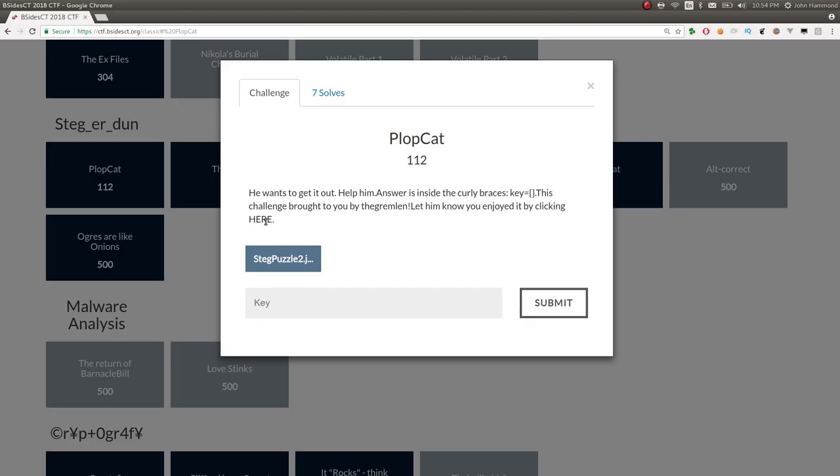They had a cool feature to just offer a link to tweet to the challenge author or the developer of that problem, and then you could just say you liked the challenge. Cool to just be able to see these people on Twitter and see them in the same room at the same time. All right, let's just jump in.